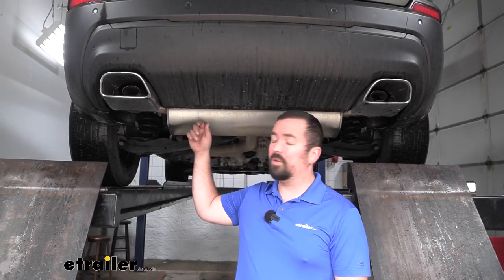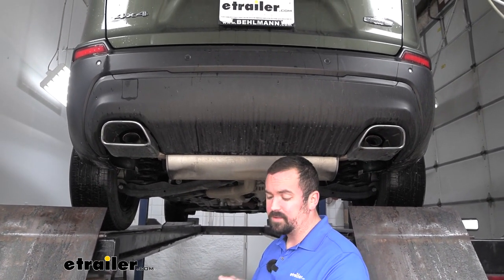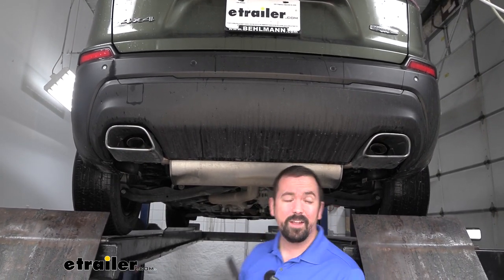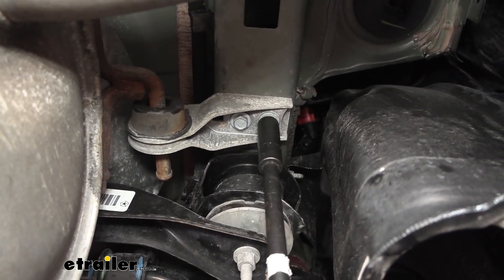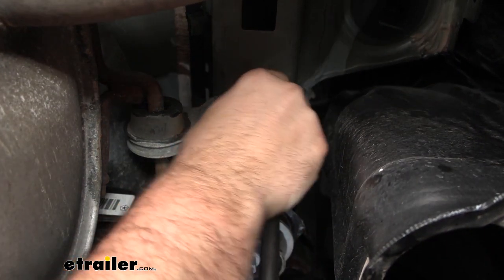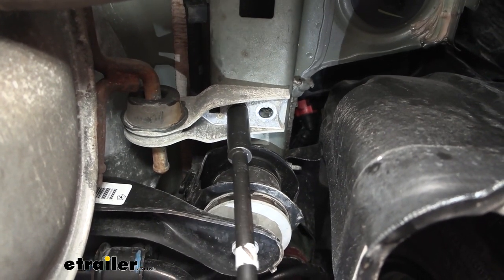We are going to have to remove our muffler away from the exhaust, and that's going to give us the access to be able to get our hitch in place. To begin, we're going to grab a 13 millimeter socket and head over to each side, as we're going to have an exhaust hanger bracket. There are going to be two bolts holding that in, so we'll go ahead and get these removed. I highly recommend having a nice organized spot for all your hardware that you're taking off — it's going to make it that much easier for reinstallation.